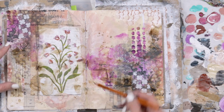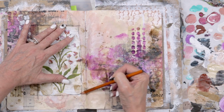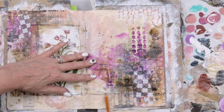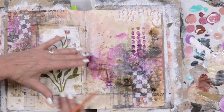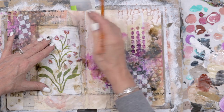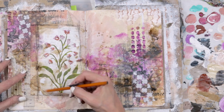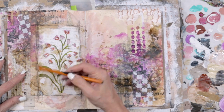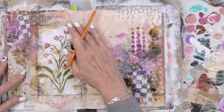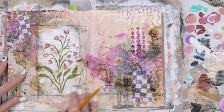Now I'm going to start my shading process and really give some weight to my focal point. I'm continuing those leading lines to my focal point, drawing the eye in. I'll add some additional shading around the edges to give it that weight and some depth.